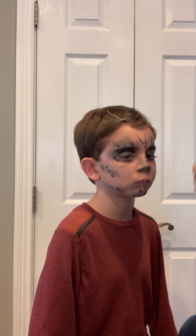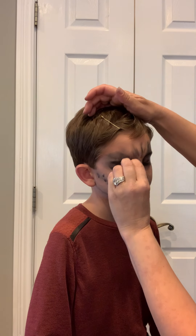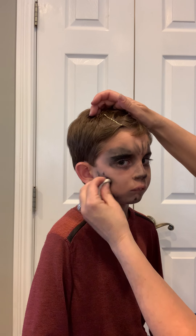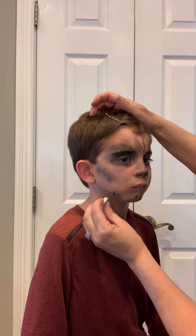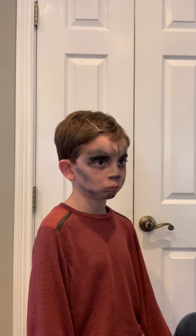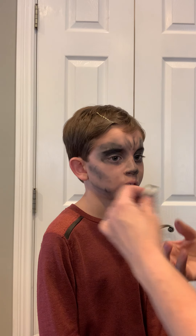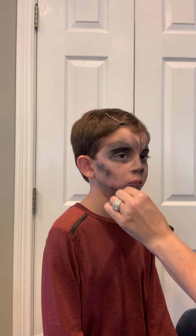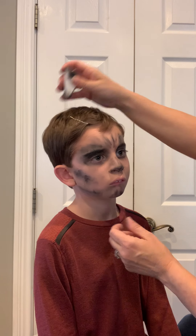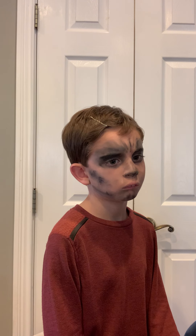We're going to smudge that a little bit and rub it in the eye. If you have a little bit of black cake makeup, you can use that as well — just kind of dab at the face to make a few more lines. If you want to make a little bit more of a darker eye up top, you can use some dark gray — it could be shadow or cake makeup, whichever you prefer.